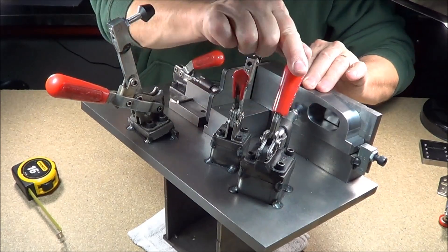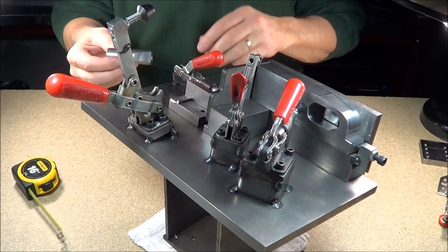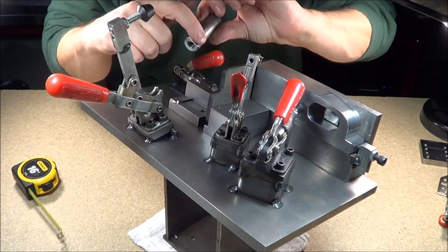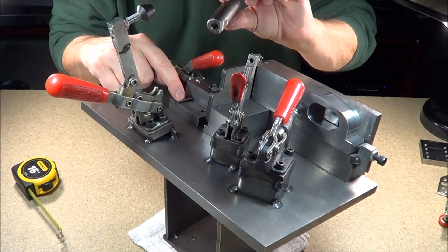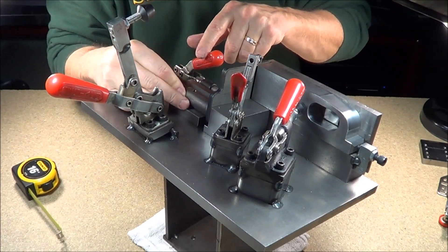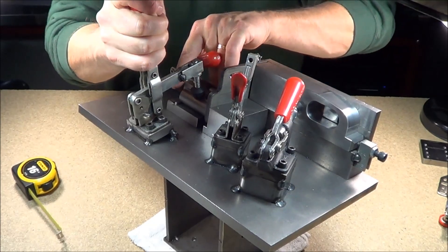So we'll hold him down and close that clamp — that's just a rubber that's holding that right now. This is an actual screw machine part and it has a little flat spot on it which lines up right here, showing its alignment. Then this goes inside that one hole. So we put him in like so and push him all the way up.